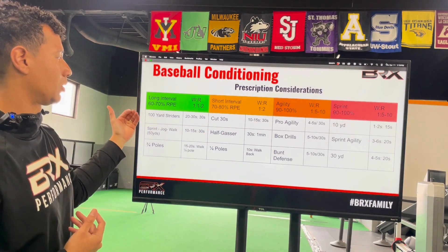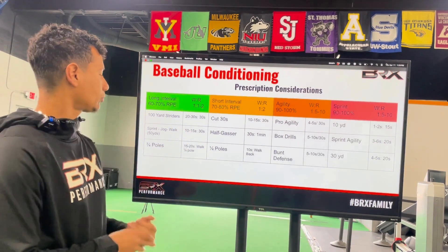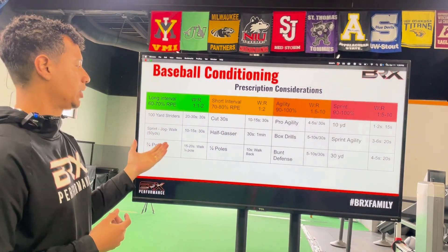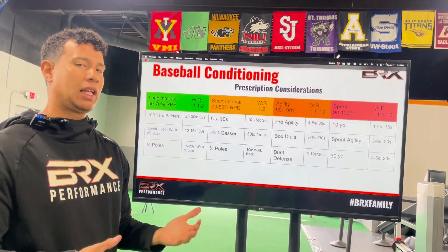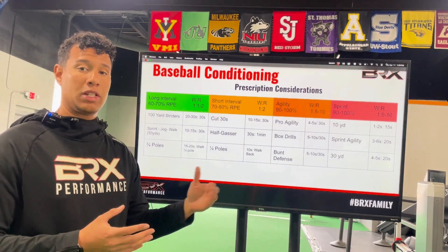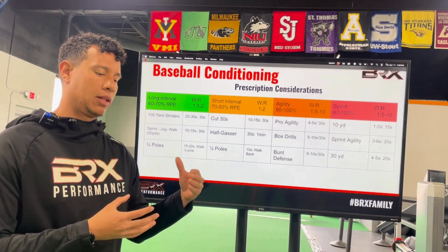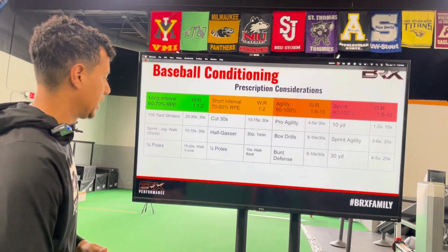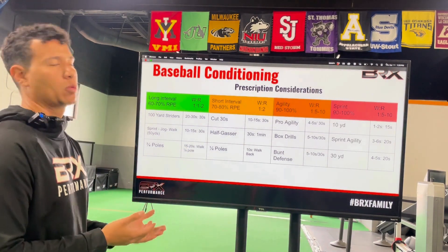For long intervals, we can do 100-yard striders — about 20 to 30 seconds of work with 30 seconds to one minute of rest. We can do sprint-jog-walk: sprinting for 50 yards, jogging for 50 yards, and walking for 50 yards — about 10 to 15 seconds of work followed by roughly 30 seconds of walking. Three-quarter poles, although they get a bad reputation because they're often done non-stop, can actually be structured with proper rest — about 15 to 20 seconds of work followed by walking a quarter pole, which equals about one minute of rest.